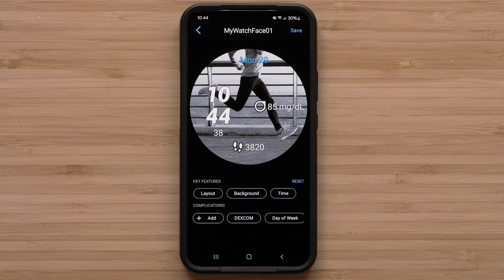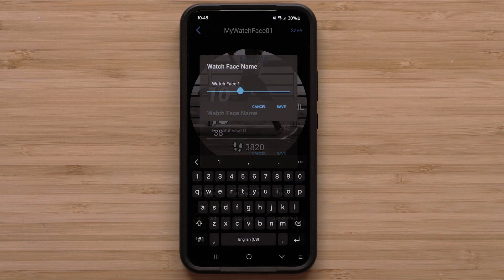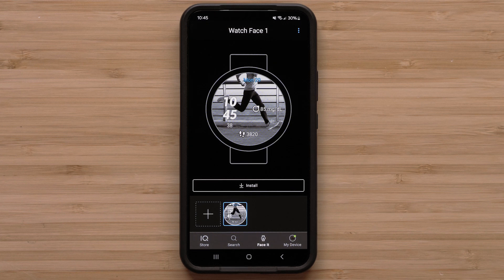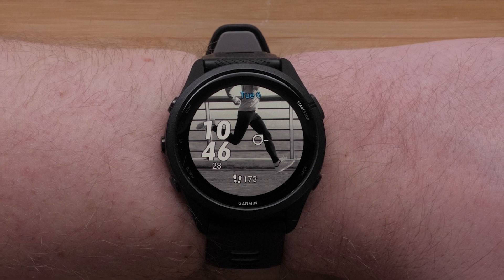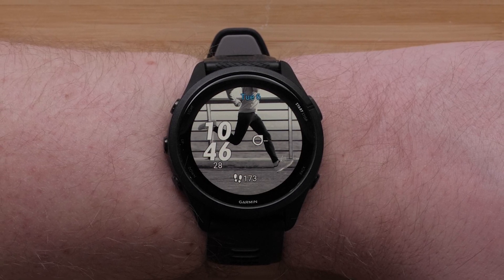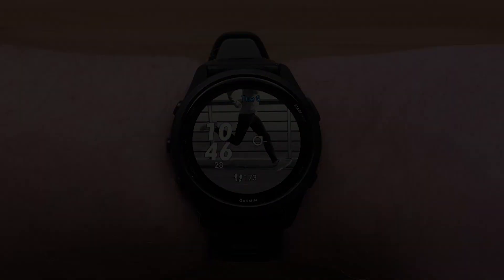Now you can continue customizing the complications on your watch face, or select Save when you are done customizing. Name your new watch face and select Save. The watch face is now ready to install to your watch. Select Install, and the watch face will then sync to your watch. And that's it — you can now create custom watch faces that include Dexcom complications using FaceIt in the Garmin Connect IQ app.